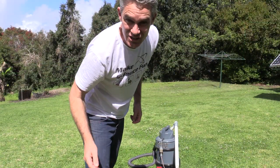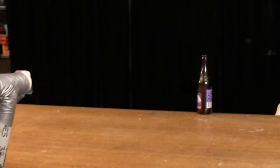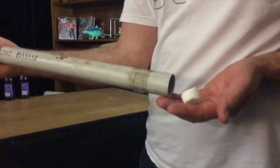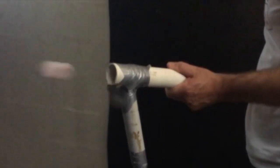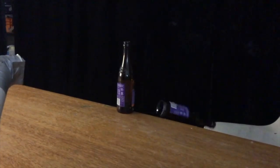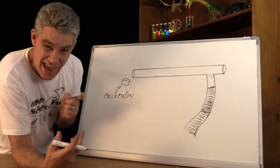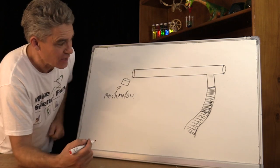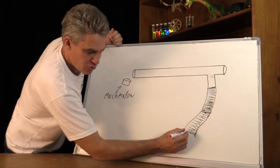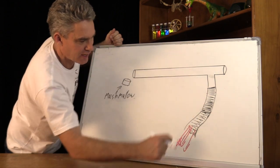Okay, come inside and I'll show you the science behind this vacuum cleaner marshmallow cannon. So how does a vacuum cleaner that sucks air actually shoot something forward? Here's the pipe and this is the vacuum cleaner attachment — it draws the air this way. So the air gets drawn down that way.